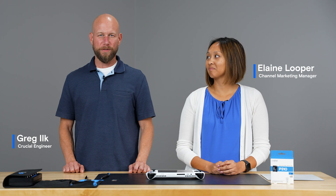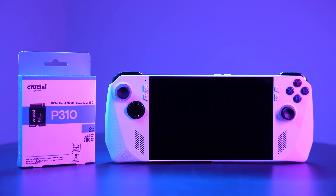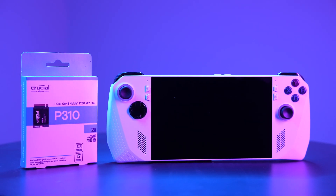Hi, I'm Greg, an engineer with Crucial, and I'm Elaine, the channel marketing manager at Crucial. Today I'm going to show Elaine how easy it is to install the new Crucial P310 2230 NVMe SSD into the ROG Ally.